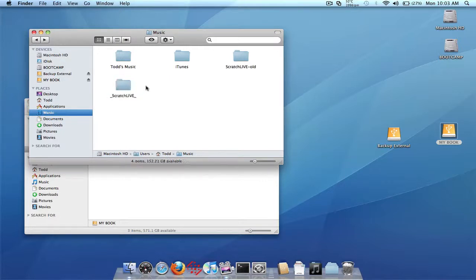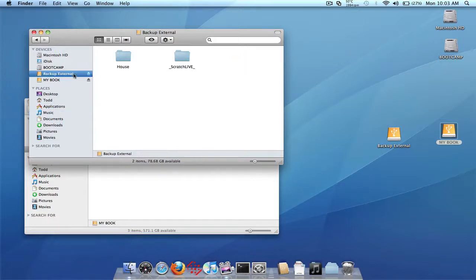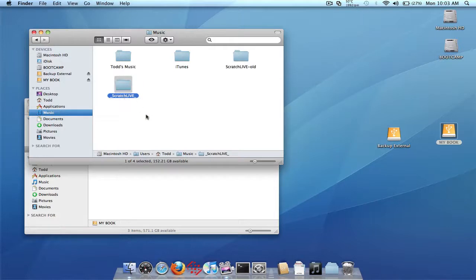Here is the underscore Scratch Live underscore folder which again came from this external drive. What we're going to need to do is rename this to just 'Scratch Live' — basically we're just going to remove the underscore from the beginning and end of the file name. So we rename the external drive's underscore Scratch Live underscore folder to just 'Scratch Live' and we put it in the internal drive in the music folder on a Mac. If you're on a PC you're going to want to put this in your My Music folder.